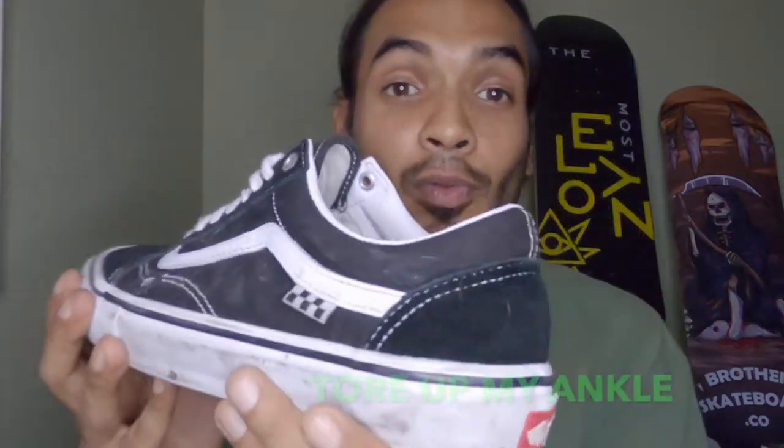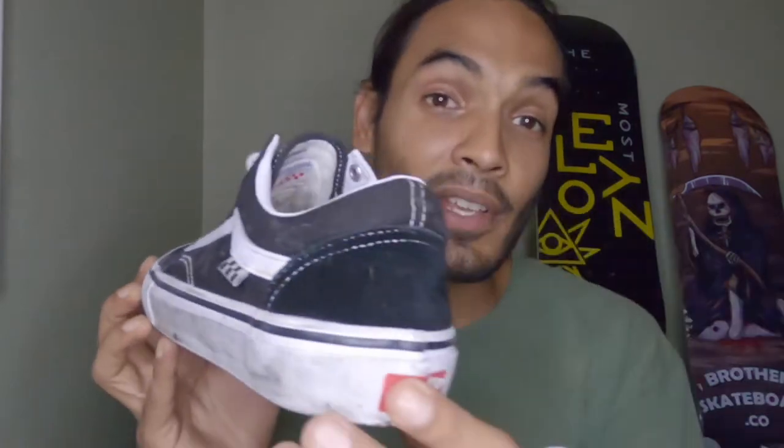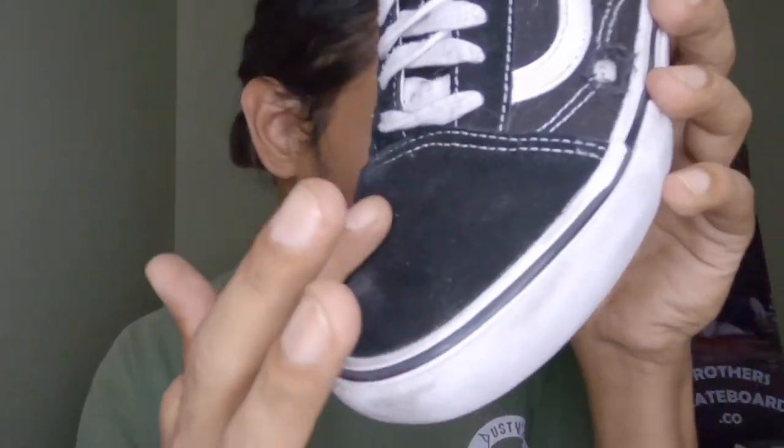The Pop Cush is supposed to give you a little more grip on the bottom and is supposed to last a lot longer. I definitely felt the difference — I've skated Old-School before and the bottom wore out really, really fast. I skated these for about two or three weeks. I just recently got hurt, so I haven't skated in a while, but it's not because of the shoes — I think it's just because I wasn't skating smart.